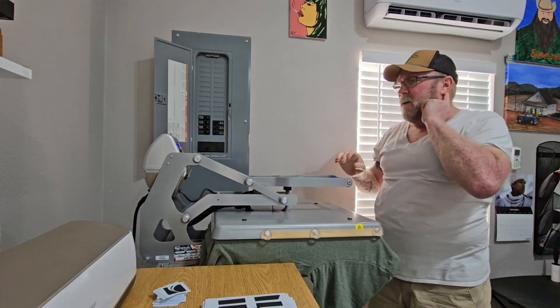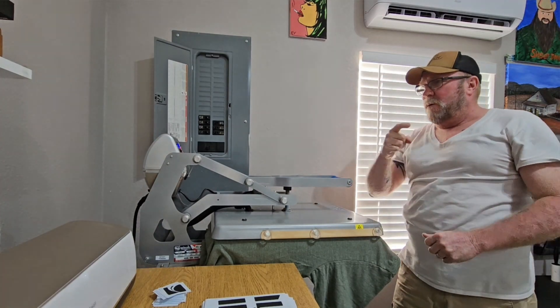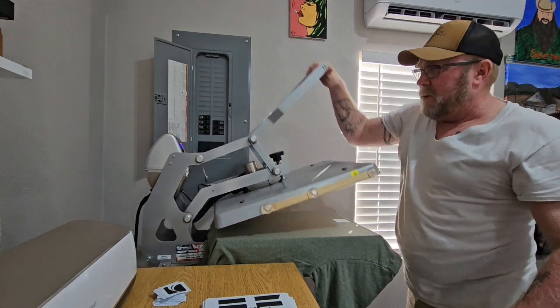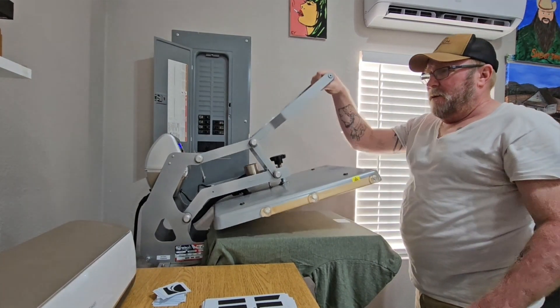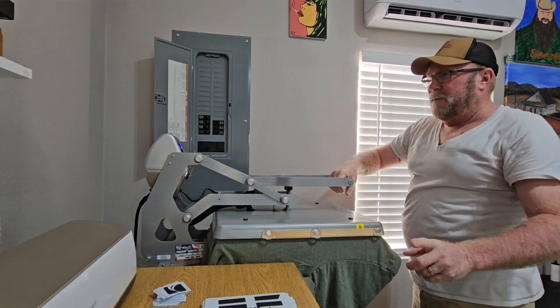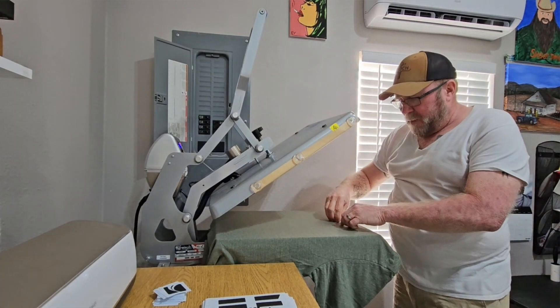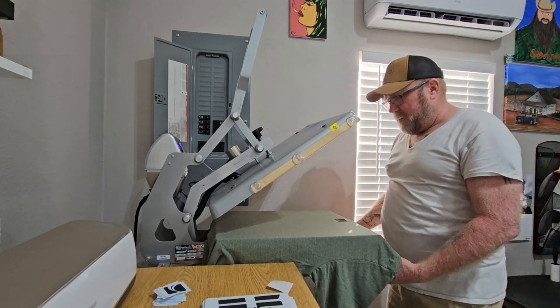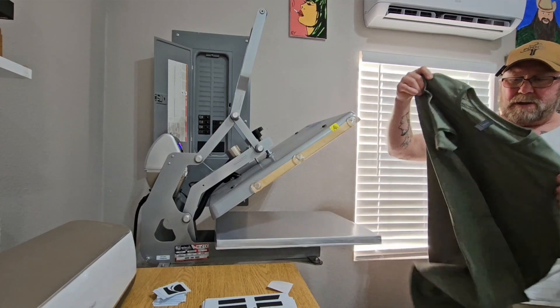It's a six second press. First one's off — let me look at this real quick. I'm going to do it one more time just to make sure on this first one. I'm going to peel that sucker off. Yeah, that black's going to look good on there. We'll take it off like so.